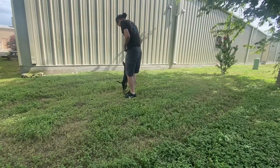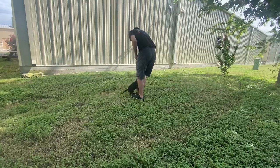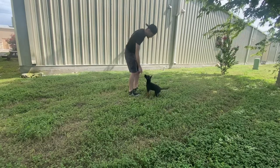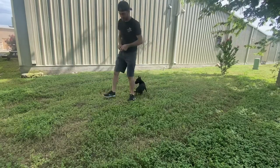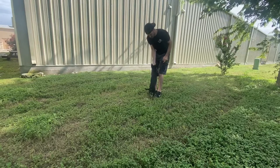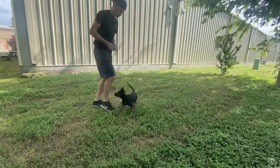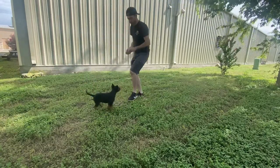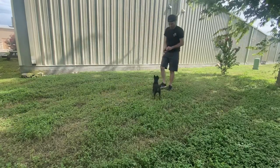Here we are, and this is how I feed him whether it be at my house or at the facility. At the facility I take him to an area where no other dogs are around since he doesn't have all his shots. I'm simply clicking when he gives me attention, and marking when he follows me. You can see I step back and mark with food. I do a couple of spins but I'm not doing any luring. Very important to point out — I'm not saying his name, I'm not calling him to me.